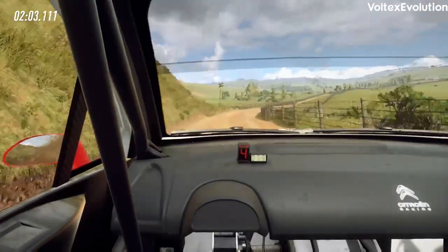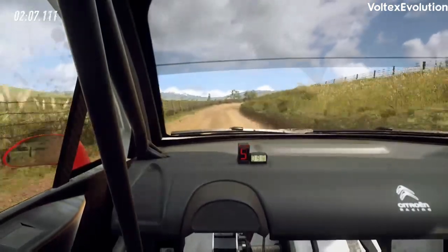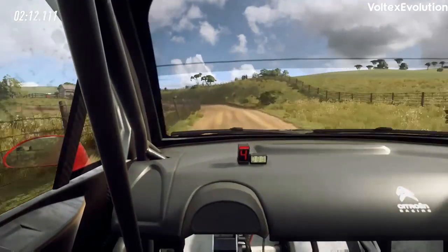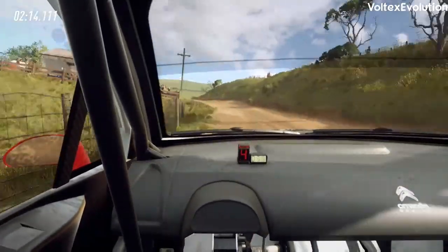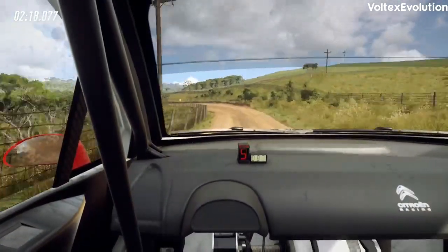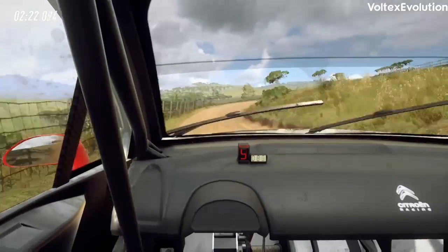50, 3 right tightens, 50, 4 left long, opens of a crest, 50, 3 left tightens, 30, 3 right, opens 30, 30, 3 right.